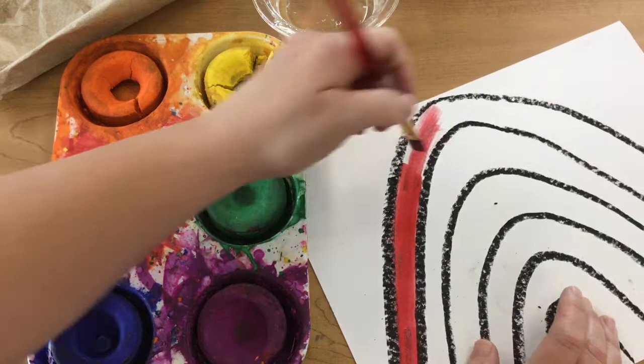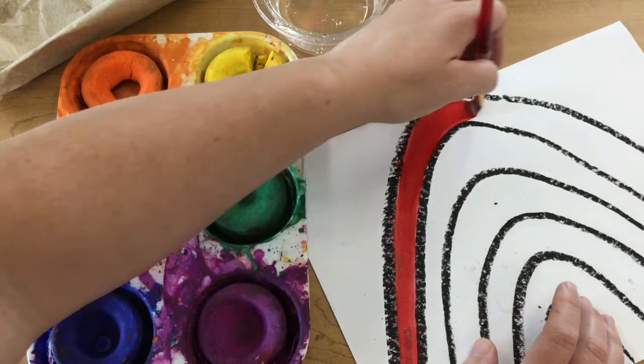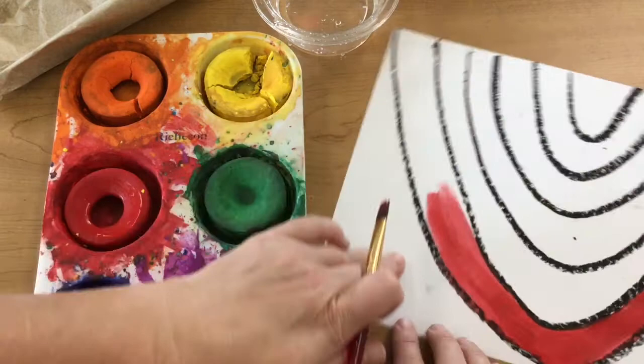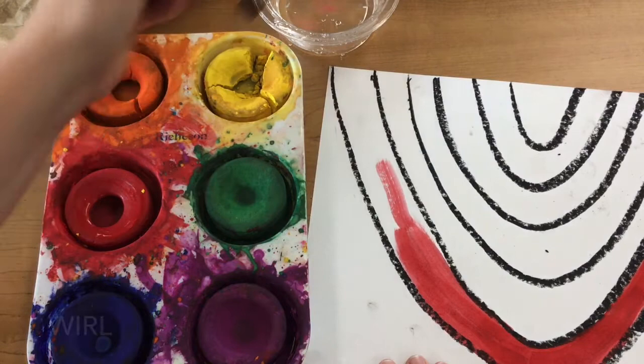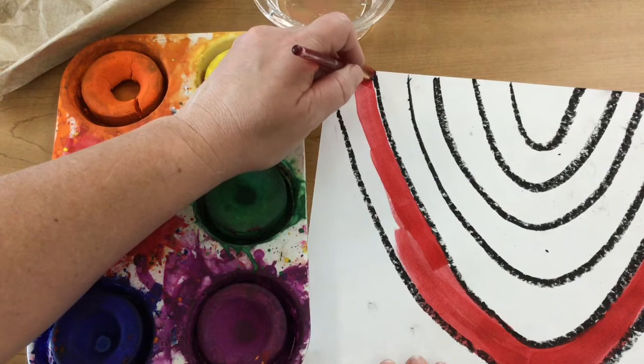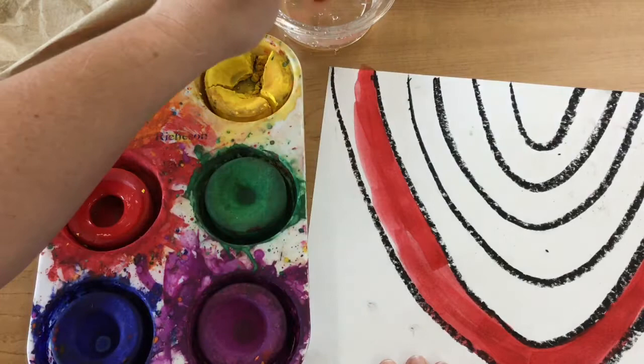When you paint with tempera paints, every time you get more paint you're going to want to add more water to your brush. I'm going to also turn my paper so that I am painting close to where my paints are, so I don't have to carry it all the way over and maybe accidentally drip onto my painting. I am carefully doing my edges — I want to go all the way to the edge so there's no white between that black line and my red color.